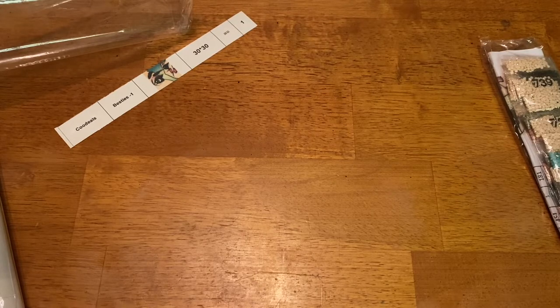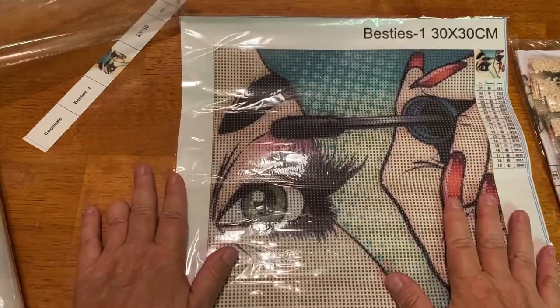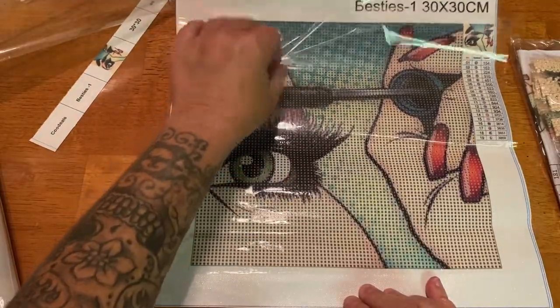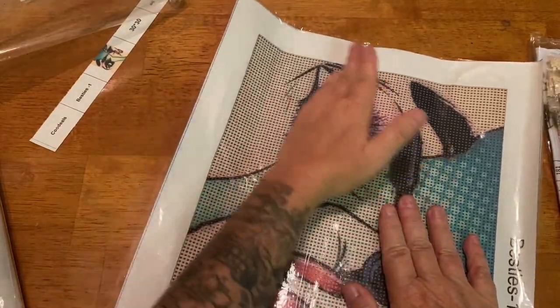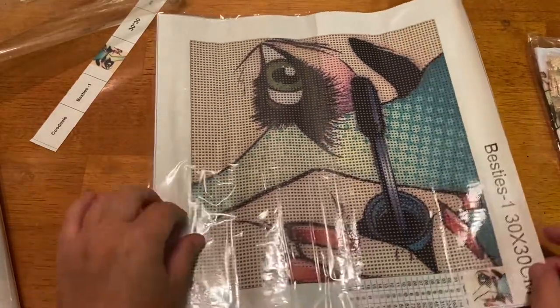It's a pretty stiff canvas but this is a little 30 by 30 snack size. I love how it's personalized — 30 by 30, it has 19 colors in it. Look at this, you guys — isn't this fabulous? It's a lady putting on her mascara. This one will work up super super quickly. I really like this one, kind of want to do it now just because of all the color blocking.